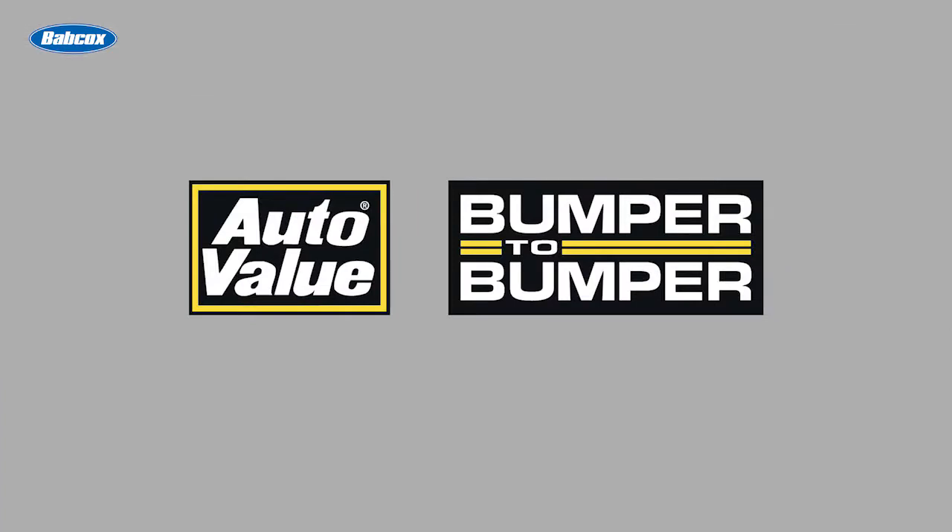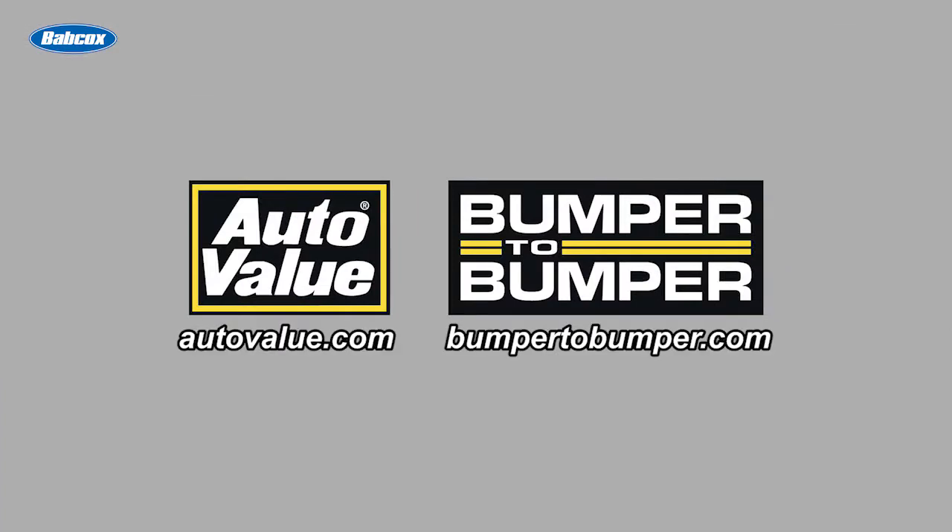This video is sponsored by AutoValue and Bumper2Bumper. Visit us online for more information.